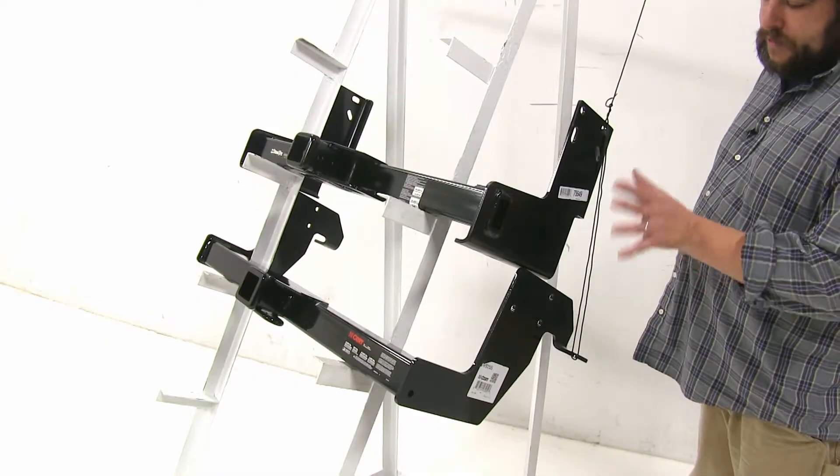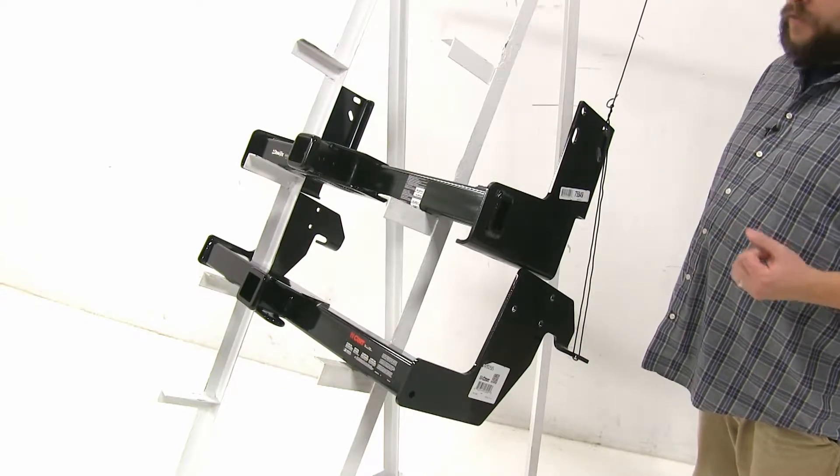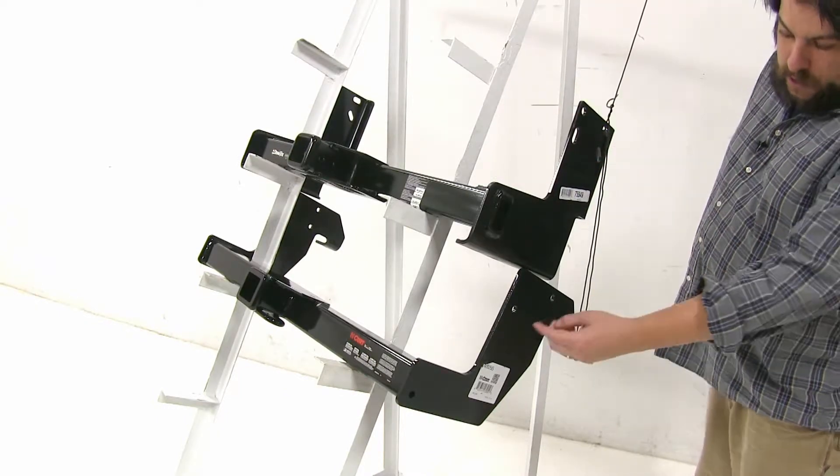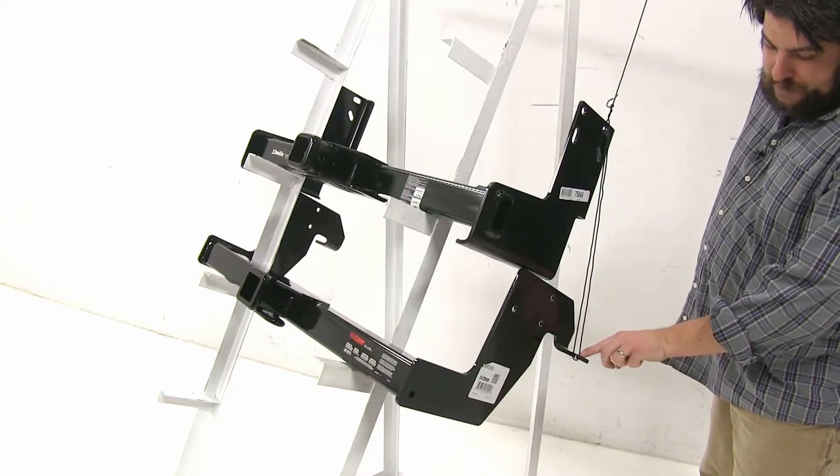And finally, both of these are going to differ slightly with how they install into your vehicle. While you have the four mounting points on both sides with your Draw-Tite, the Curt is going to have three and this additional hole here.